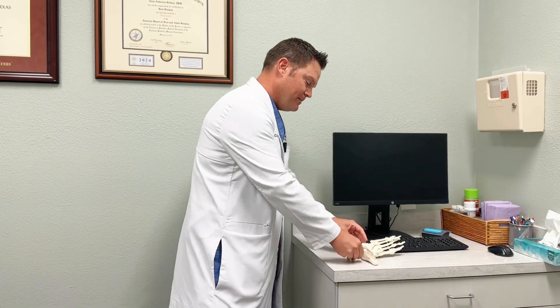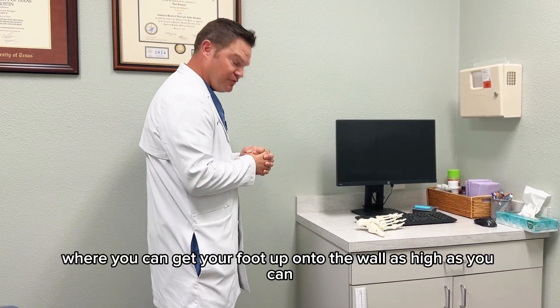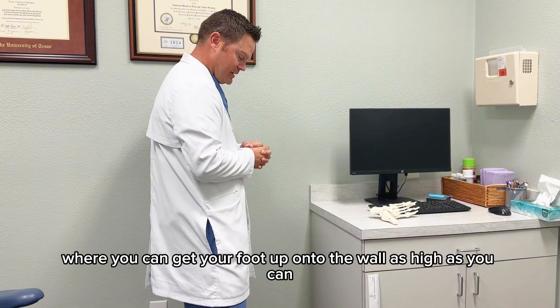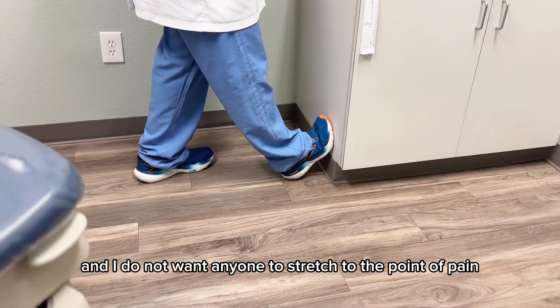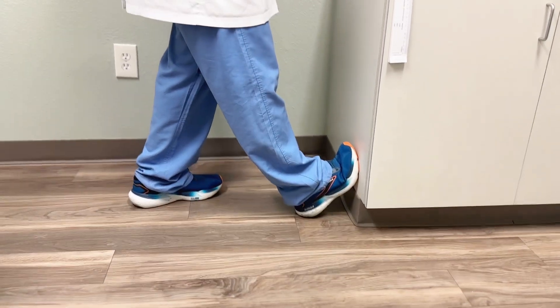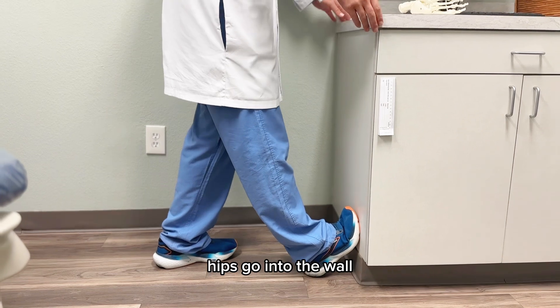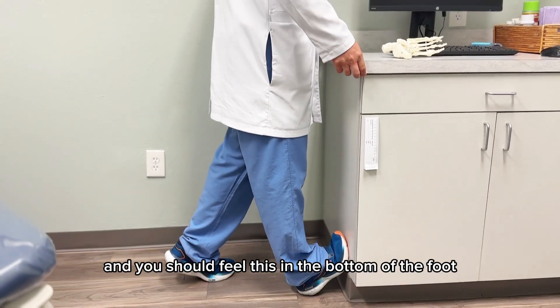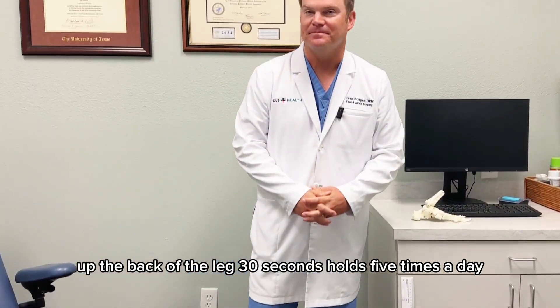One thing people can do to help themselves at home is a simple stretch. Any wall will work where you can get your foot up onto the wall as high as you can. I prefer people to be in tennis shoes, and I do not want anyone to stretch to the point of pain. I want the leg to stay nice and straight. Hips go into the wall, and you should feel this in the bottom of the foot and up the back of the leg. 30-second holds, five times a day.